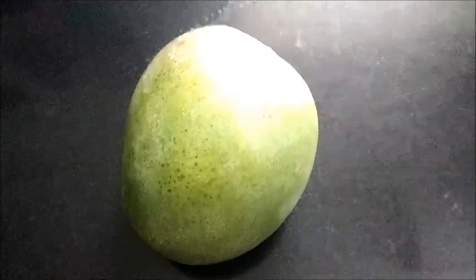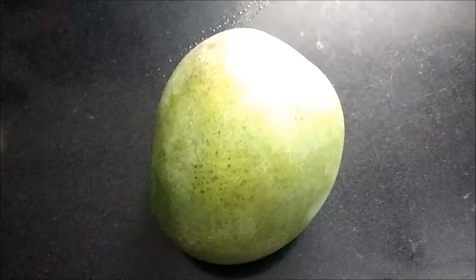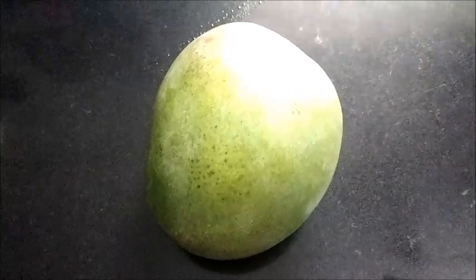Hello everyone, I am Raji Ram Krishnan. Welcome to Rasa Vinsuvai. Today let's see how we can make amchur powder at home — that is dried mango powder.